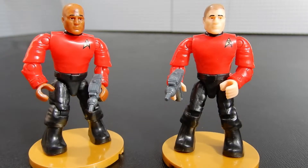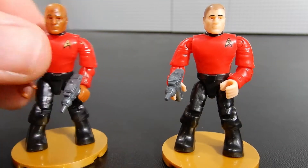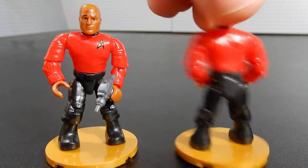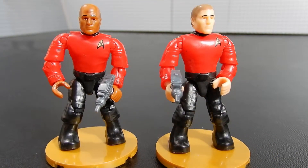The set included two red shirts and they are both very similar, with the exception of the flesh tone in their head molds. They each come with a phaser — we'll take a closer look at that in just a moment. They are a standard Mega Bloks, Mega Construx type figure, articulated at the head on a ball joint, adjustable at the hips, knees, waist, wrists, elbows, and shoulders. So articulation is good, the detail is pretty good, and it's kind of nice to have both of these guys.